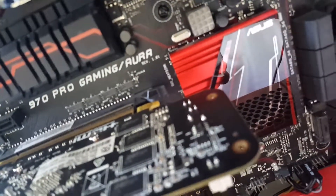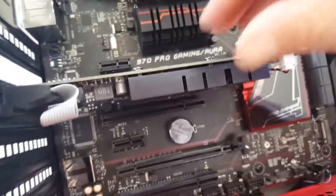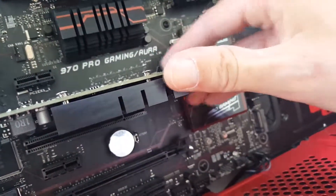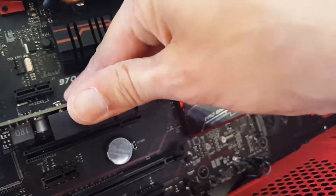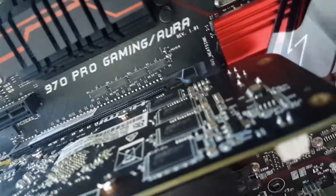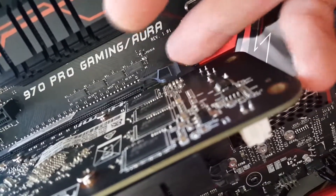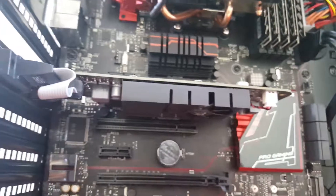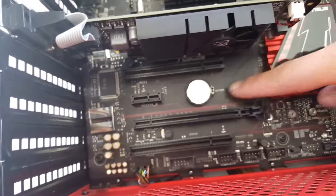You can see there's a little bracket right here — that's going to snap into place once we push down onto it. Put some pressure down on this, and now that is snapped into place. So we're good to go there. That is how you install a GPU.